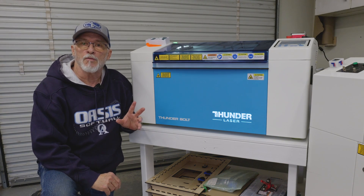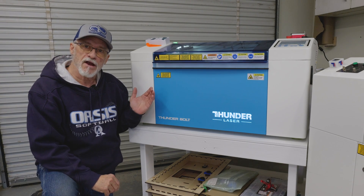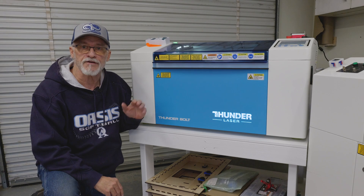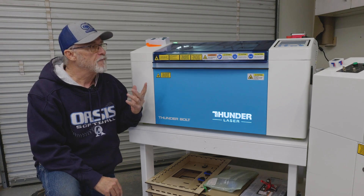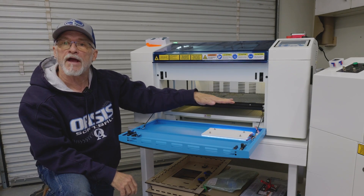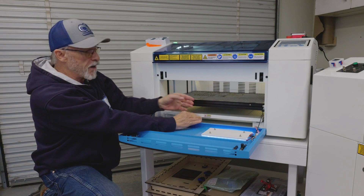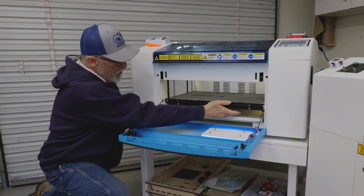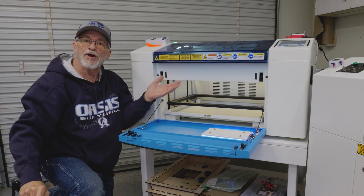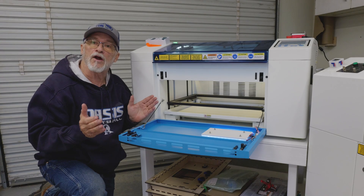The first thing we need to do before installing the Roco Twister Tray is remove the honeycomb bed. The best way is out the front of the machine — never try to take it out the top, as there's a good chance you'll hit your laser head. Use the down arrow on the Z control and pull the Z bed about two-thirds of the way down. You'll notice a split between the frame and the honeycomb — reach in and pop it up, then lift and bring it out the front.